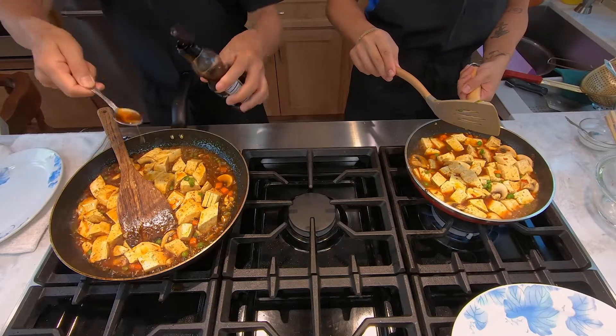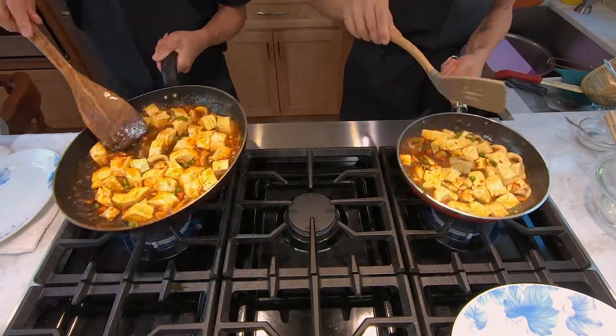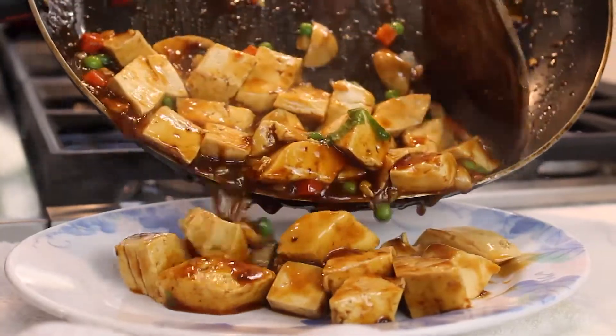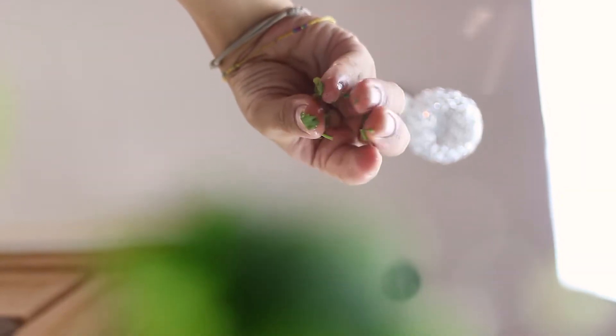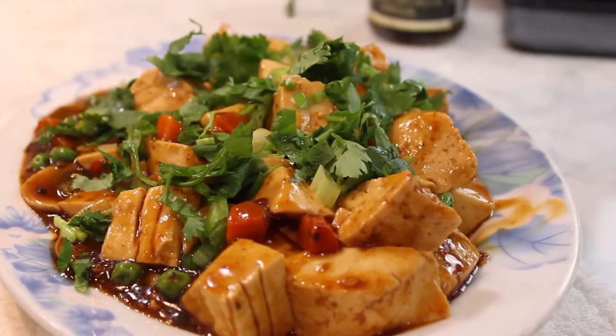Optionally, you can top it off with a small spoon of sesame oil to deepen the flavor. Grab a plate, pour all the good stuff in, then garnish with more green onions and chopped cilantro. Now let's get some shots of this gorgeous dish.